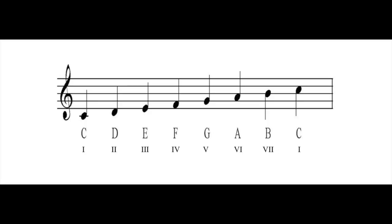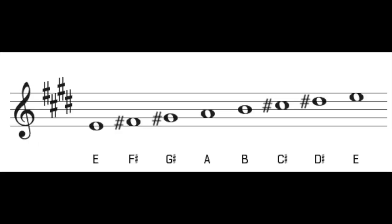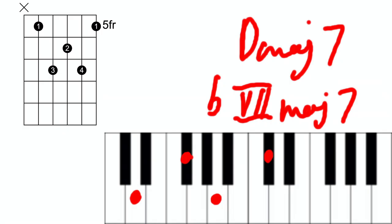An example would be the b7 major 7. We call it that because we take the 7th note of the major scale and take it down a half step. This chord can be found in arguably Tame Impala's biggest hit, 'The Less I Know The Better'. The song is in the key of E natural, whose 7th note is D sharp. Therefore, we have to take it down a half step to D natural, and from there we'll get our b7 major 7 — D major 7.